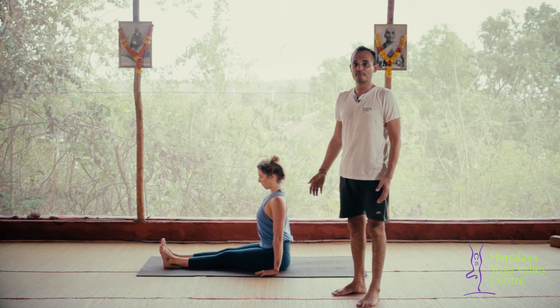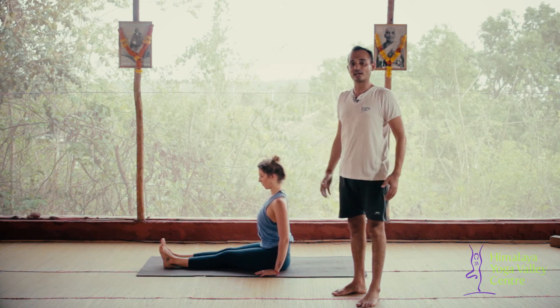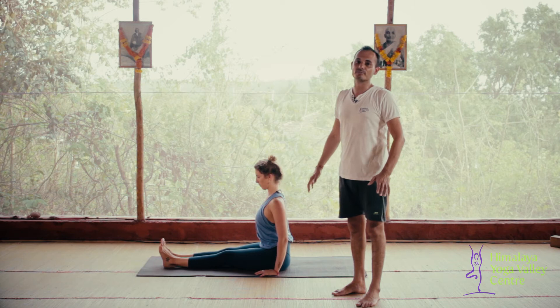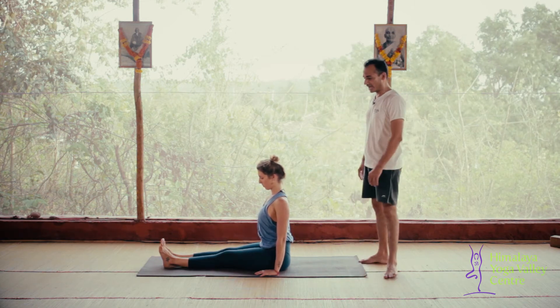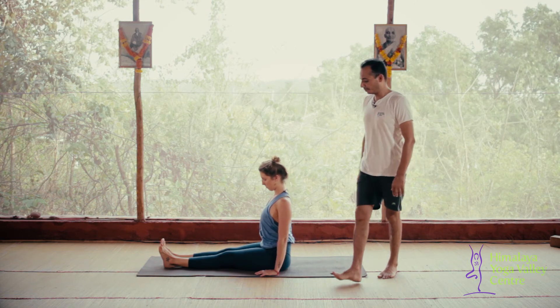There is another way we can practice. Purvottanasana is a very challenging posture because it is an arm balancing and heart opening posture, and it is also a kind of back bend. So a second option we can follow as we're learning this pose.